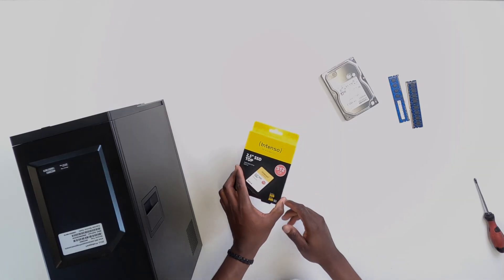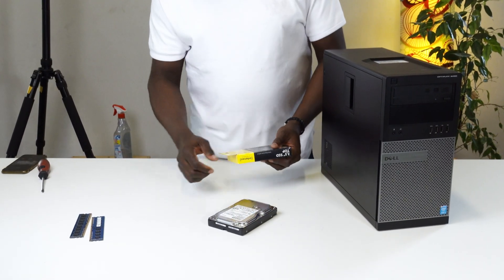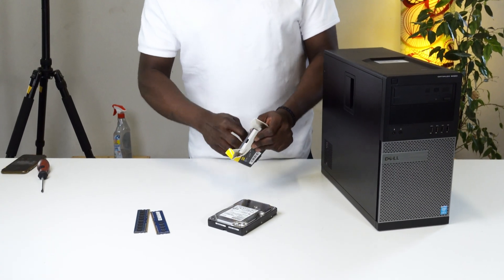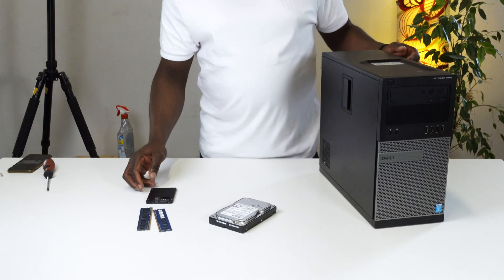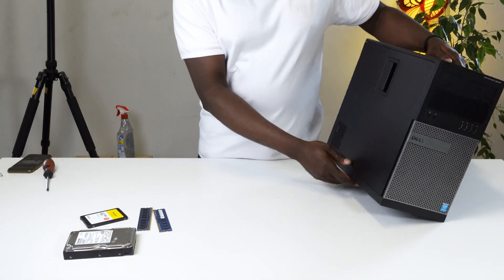This particular Dell also has a graphics card installed, but we won't be upgrading that in this video. We're going to be doing just the SSD, the HDD, and the RAM. For this upgrade we'll be slotting in a 512GB SSD, a 1TB Toshiba HDD, and 16GB of DDR3 RAM. I tend to use the Intenso SSD — I've used it for a very long time, never had any problems. I got this for less than 24 euros on Amazon, and I really think that's a very good deal.